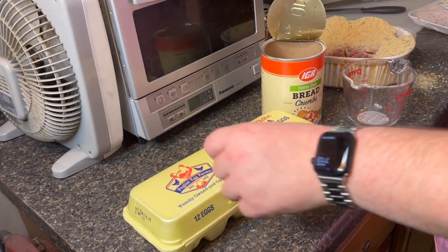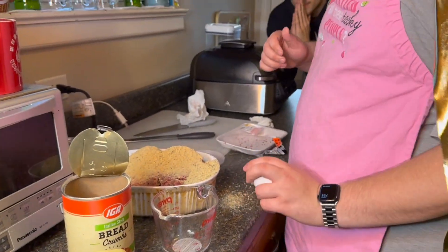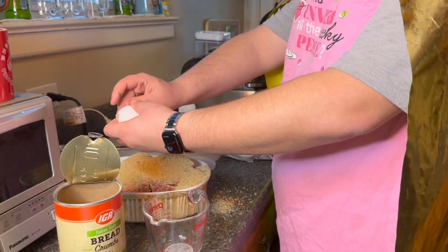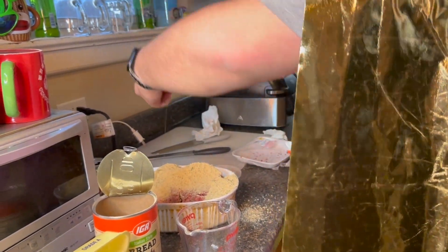Two eggs — for every cup of breadcrumbs, you're going to throw in the eggs. Boom. We got a shell in there. Oh God.